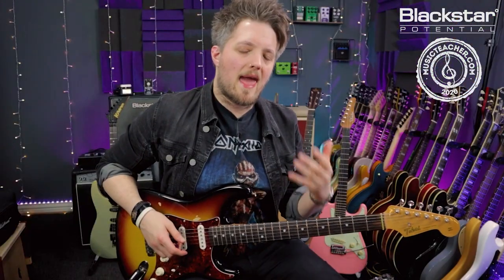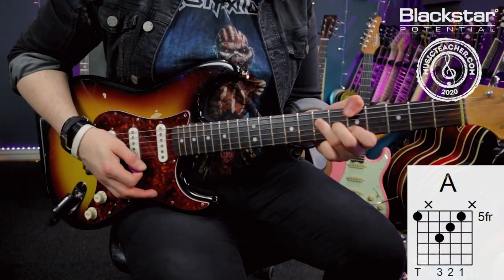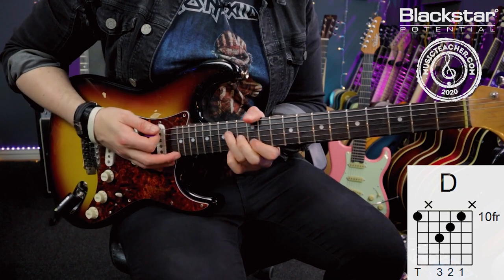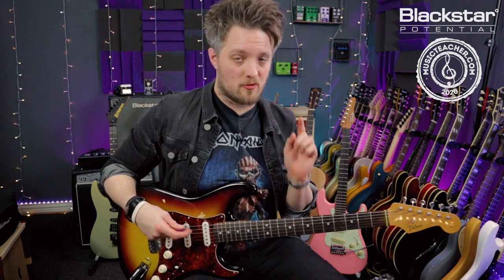I'm playing a simple progression from the A major scale: an A major chord, an F sharp minor, a D major, and an E major. If you think back to chord progressions from the A major family, that is a one, a six, a four, and a five — A, F sharp minor, D, and E. Those are the four chords I'm using to build this progression.